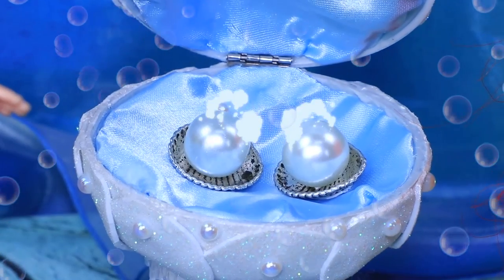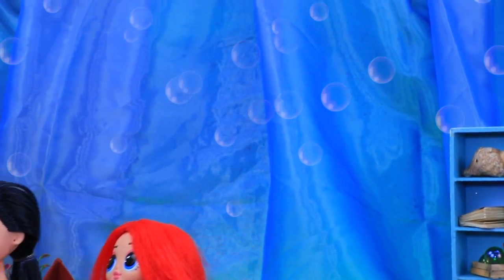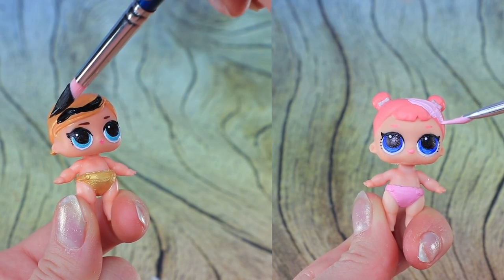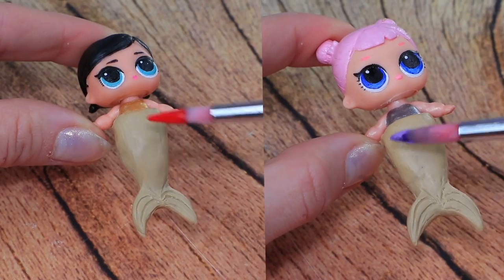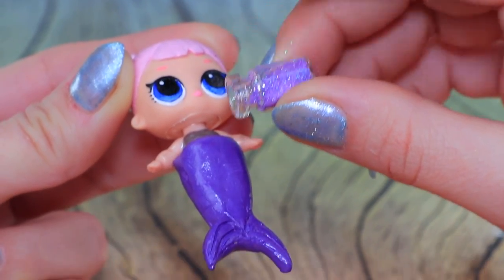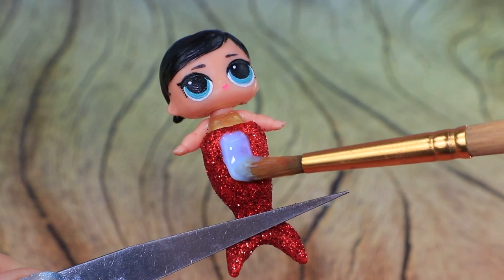But what's that? A shell crib opened — unbelievable, two big pearls! What does that mean? What secrets is this shell hiding? The LOL babies have blue eyes now — dye the hair. Babies are wearing gold and silver shirts, with red and purple fins — how beautiful! Decorate with glitter. Pink doesn't match — it should be red like mom's. That's much better. Cover with acrylic polish.